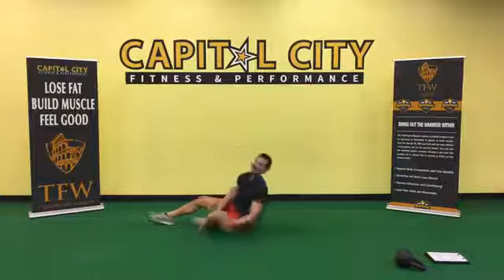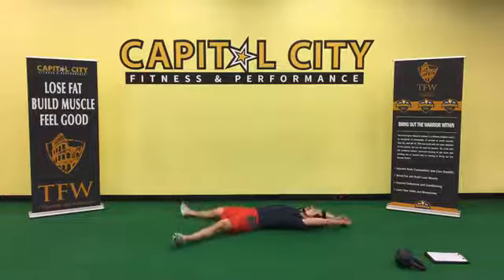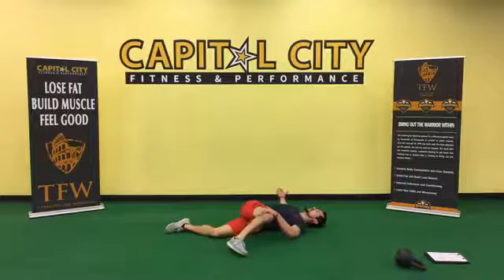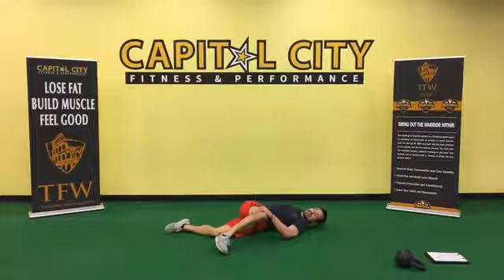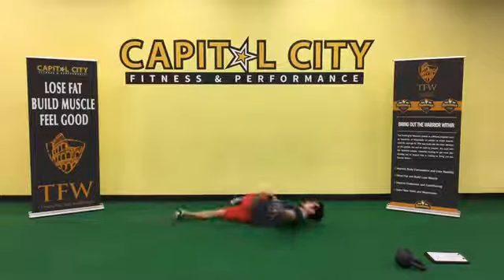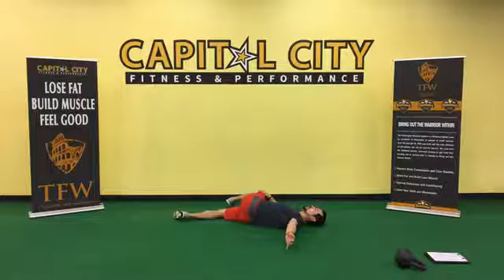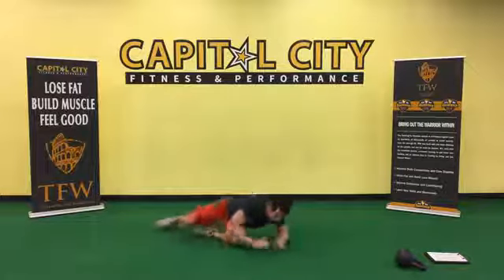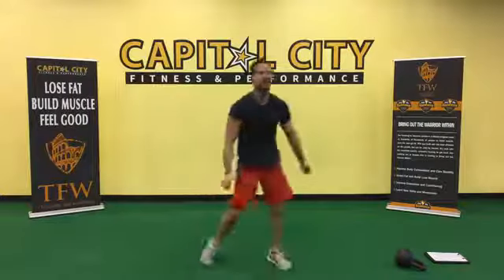Nice job everybody — lay there for a second and enjoy what you just did. Pull one leg over the side. Congratulations, you have completed your workout. Let it marinate, let it set in. Switch sides. Please visit workoutnews.com. Stretch across, breathe.